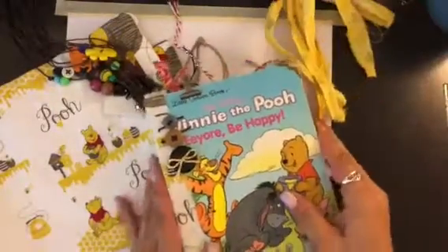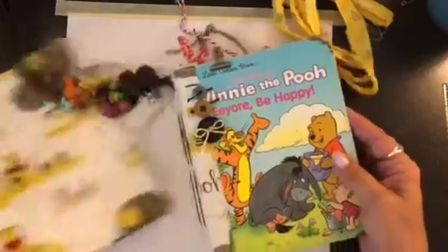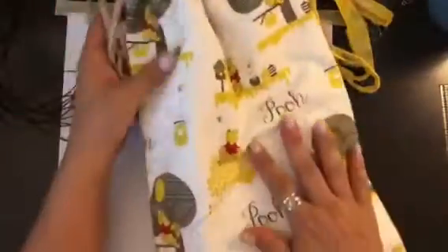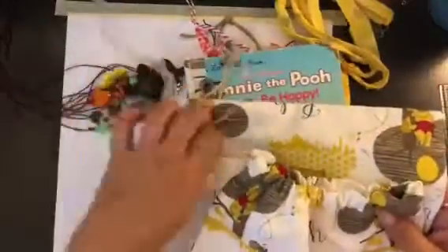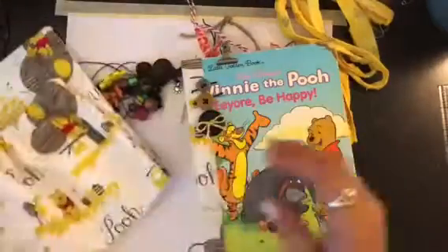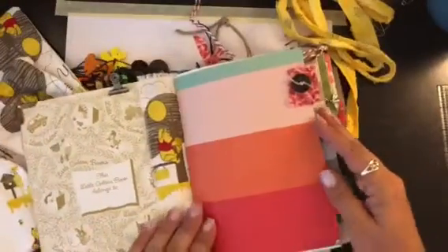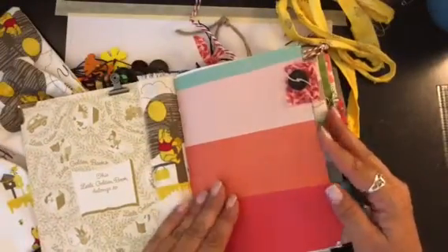With the Pooh books I made a little drawstring bag — well, it's not little, it's like 15 by 10 — so it's big enough for you to put the journal in. It's just some twine that I put in the string part.